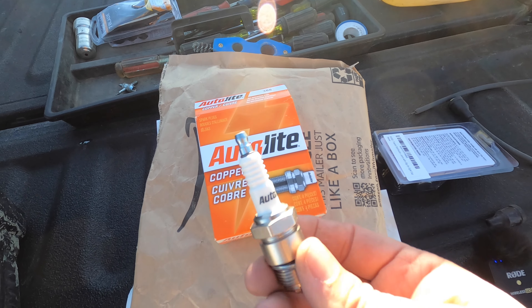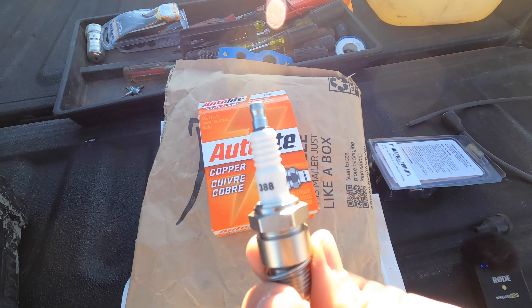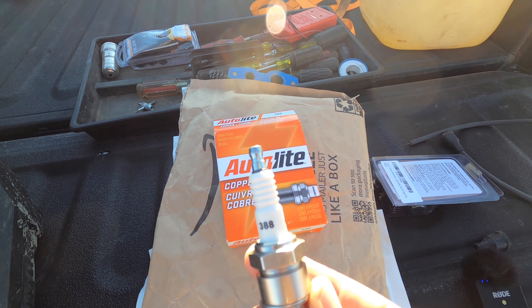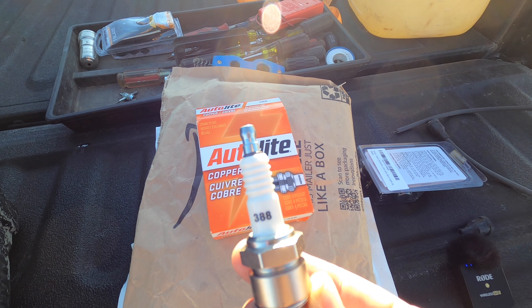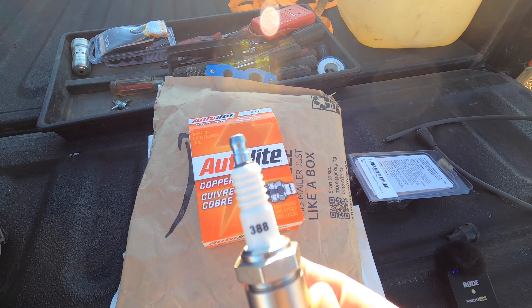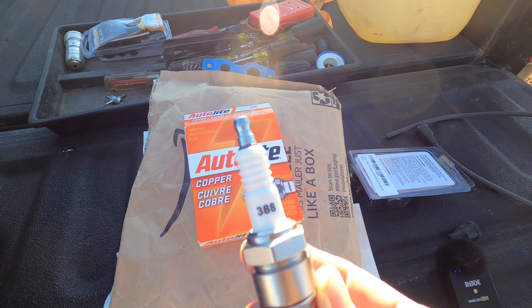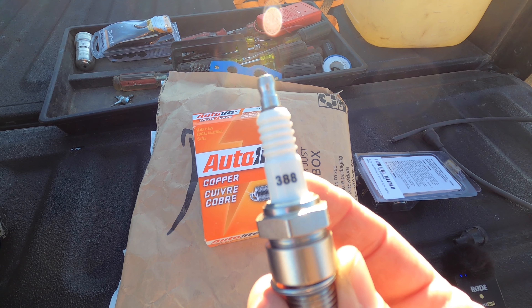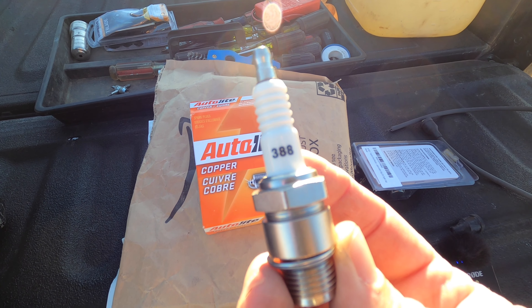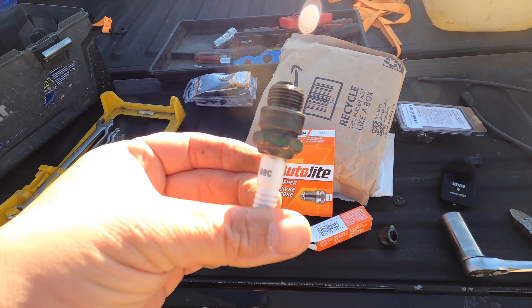I mentioned earlier how I bought new plugs — these are Autolite 388s. In this series there's the Autolite 386 and the 388. The 386 is not quite as hot of a plug, but it's great if you have a working tractor. This one's not really a working tractor, so a little bit hotter plug — the 388 — is what I prefer for the conditions I use mine in.